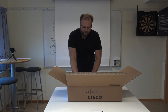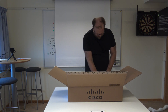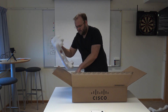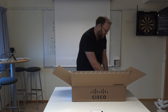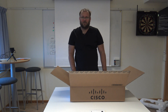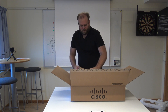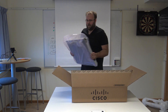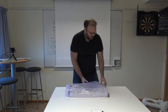So let's remove this packaging. I need to be somewhat careful with this because I'm actually going to send it to a different office. So let's see — here we go.